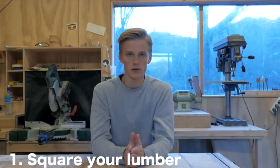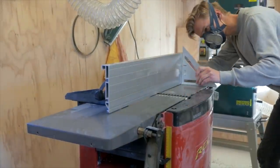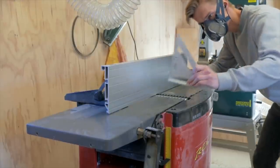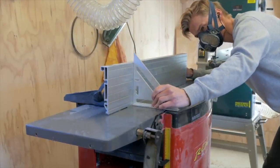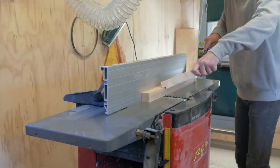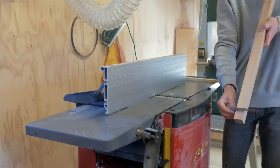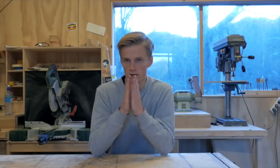The first tip is to square your lumber. This is very important — if you want a good result, having square lumber is crucial. It makes marking and cutting a lot easier. I'm lucky enough to have a jointer planer combo. Before I start planing I always make sure my fence is square and straight, and I take away just a little wood at each pass, constantly checking if the wood is square on all sides.